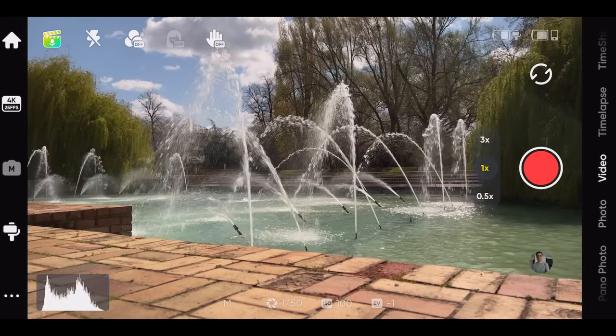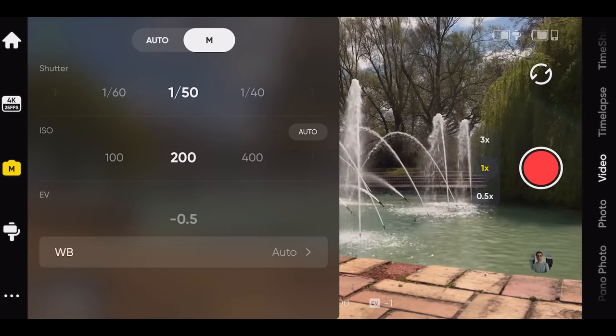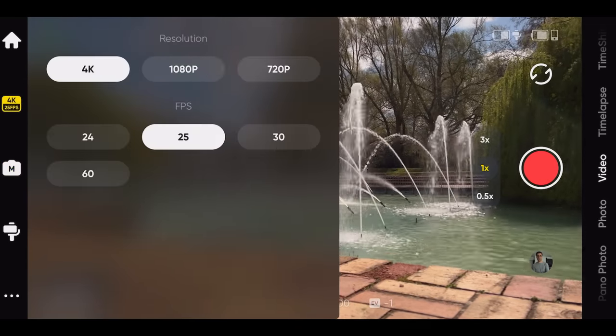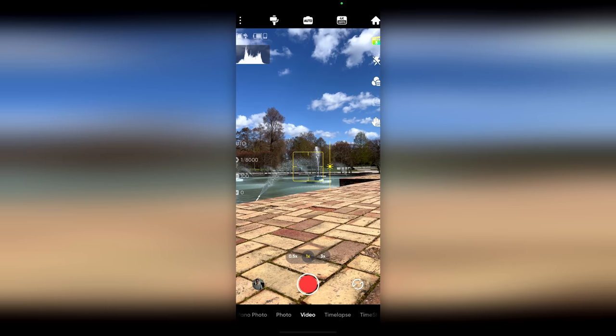Is the app any good? Well, of course it's good — it's the only thing that's good about this gimbal, or at least half decent. You can do auto or manual, you have all the adjustments you need, and it's really well implemented. It opens really quickly — the moment you fire up the app, it links up to the gimbal and off you go.